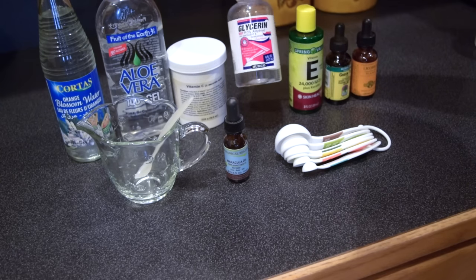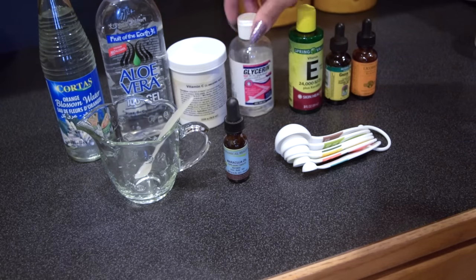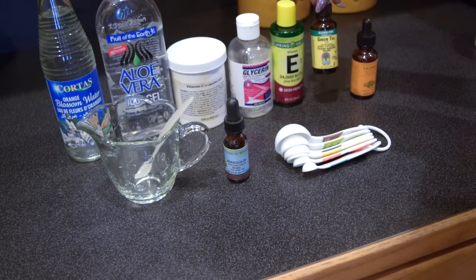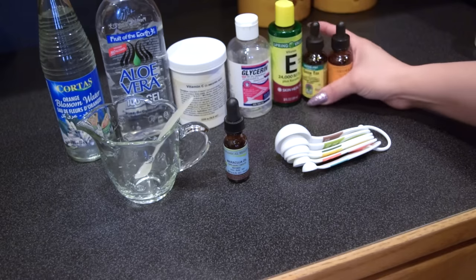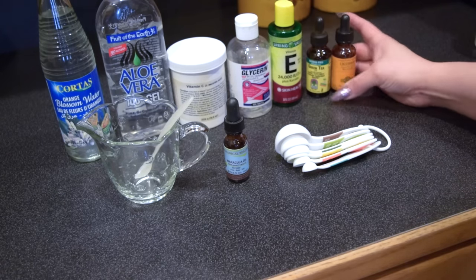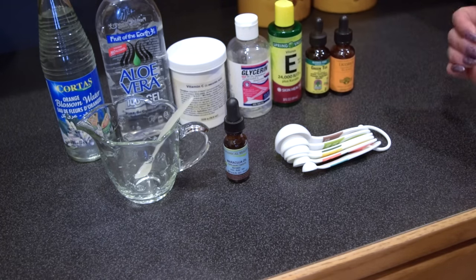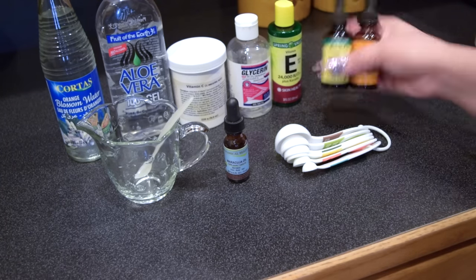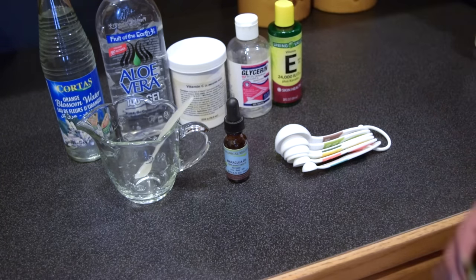Then you will also need some glycerin — you can find that at Walgreens or just about any drugstore. Then you will need some vitamin E oil. You will also need some green tea and some licorice. These two ingredients are actually optional, but I like to add them to my serum just to add some more beneficial ingredients for my skincare. You don't have to add anything else other than the core ingredients.